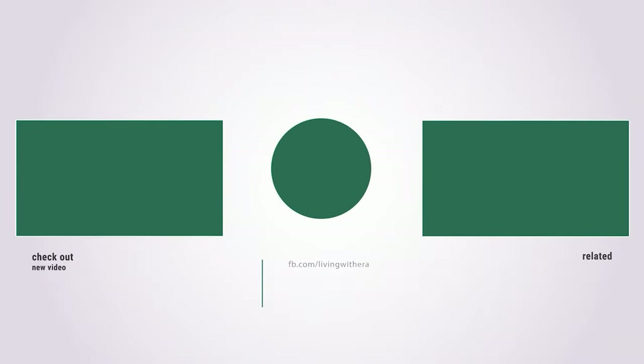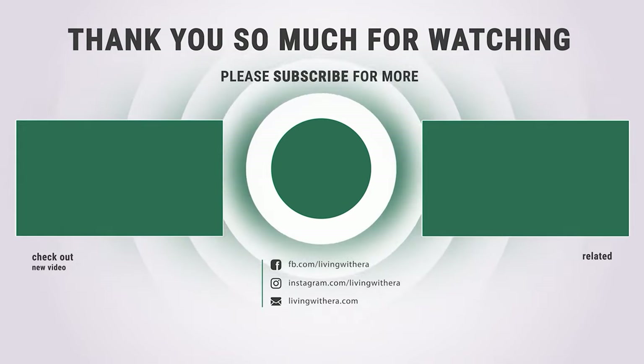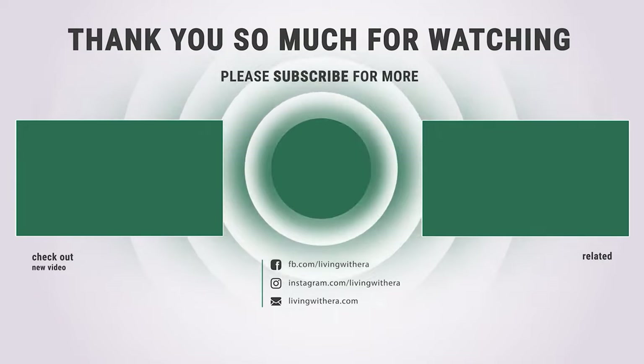Thanks for watching. Hope you have no doubts about the 8 best feather dusters on the market. If you enjoyed this, make sure to like and subscribe. Drop a suggestion in the comment box if you think we can do better.